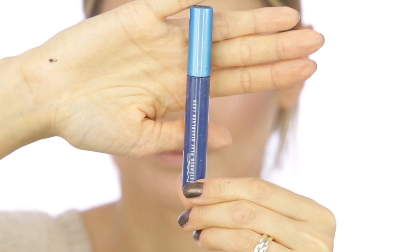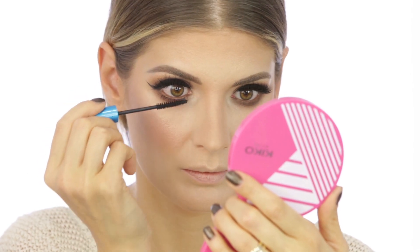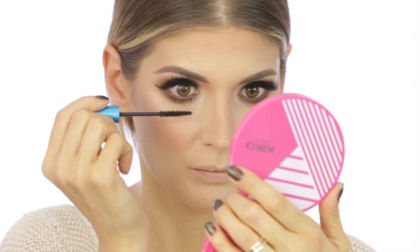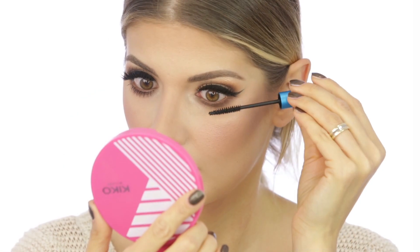One of the best mascaras on the market is definitely the MAC Extended Play mascara in black, which is waterproof. I'm applying this only to the lower lashes — I only need it there because I don't want to end up with panda eyes.